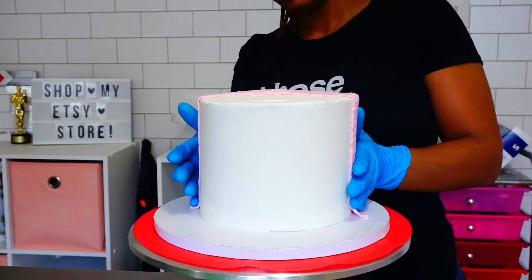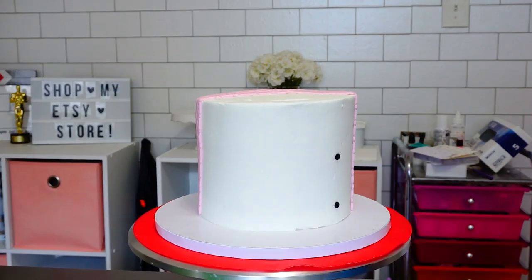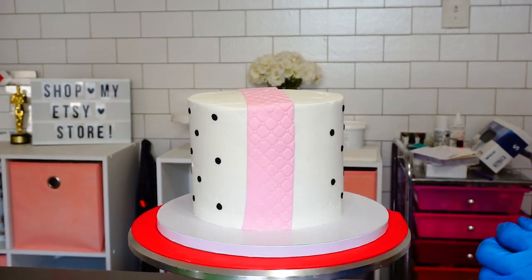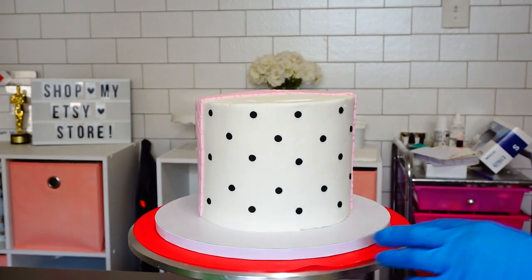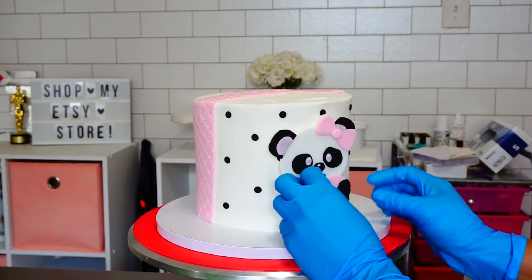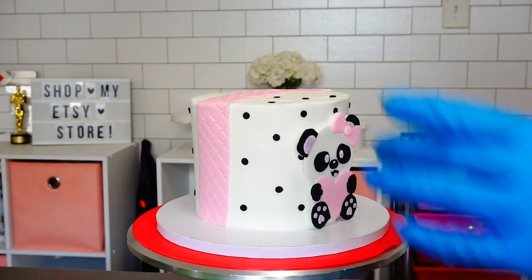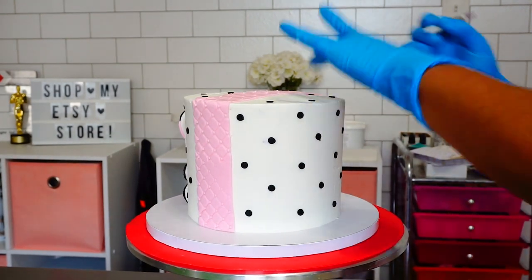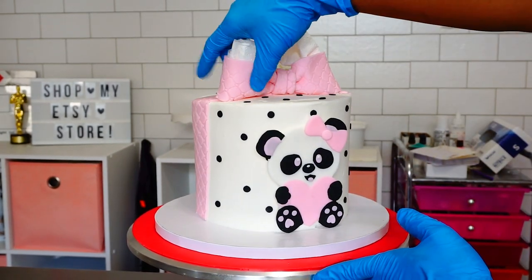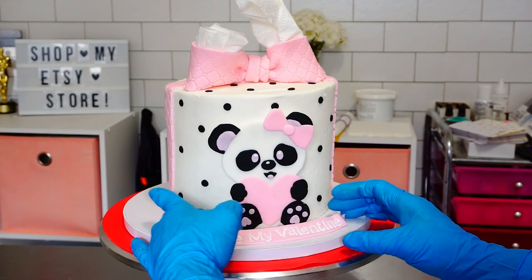Now that all of our pieces are complete, we can assemble. I'm gluing everything together with water — I have a fine mist spray bottle that I sprayed the cake with before adding my ribbon and dots. I sprayed the back of my cute little panda bear with water and added her to the cake. I added my ribbon on top and left napkins in so the fondant bow could firm up and not collapse on itself. Then I'm adding my inscription and she is done!